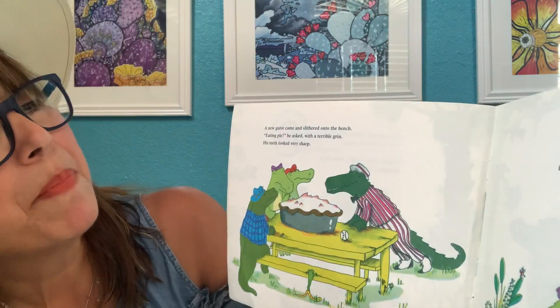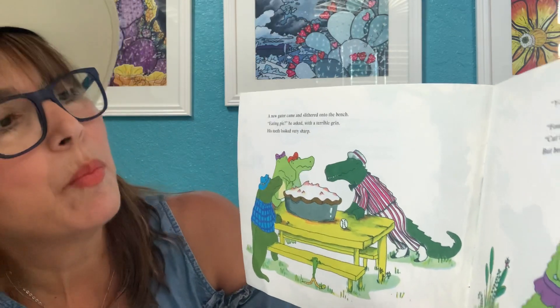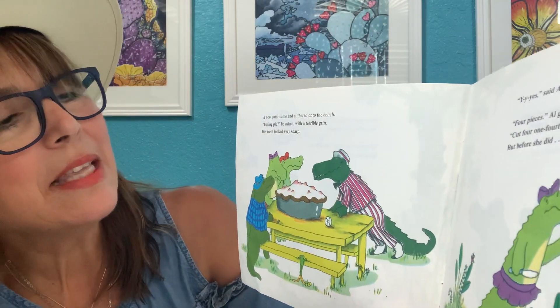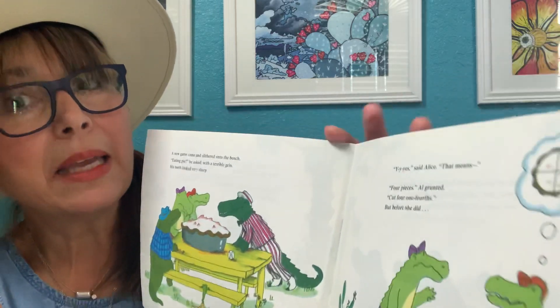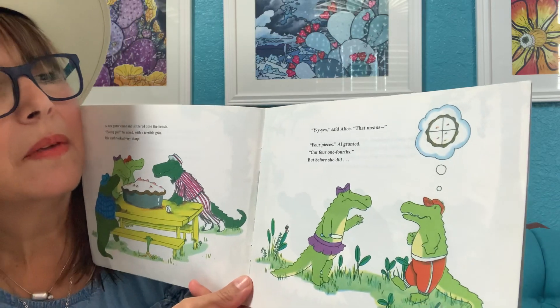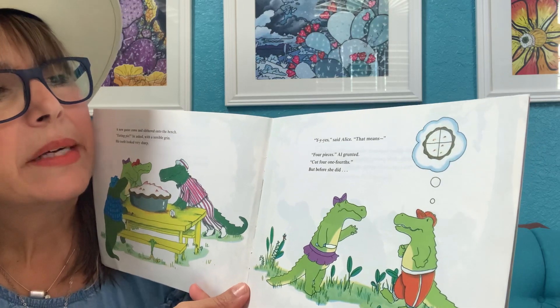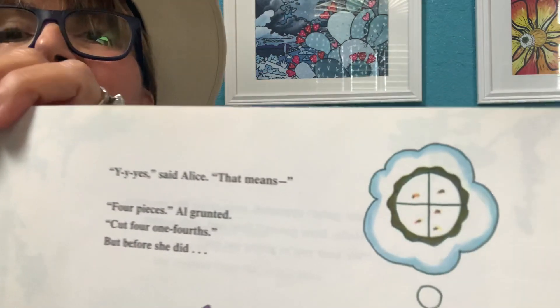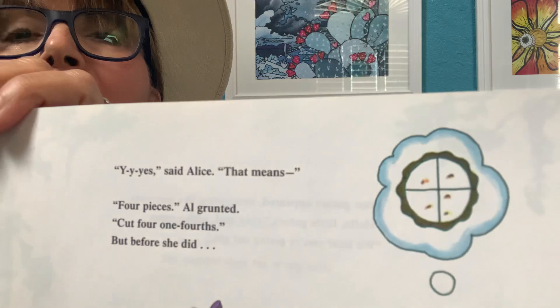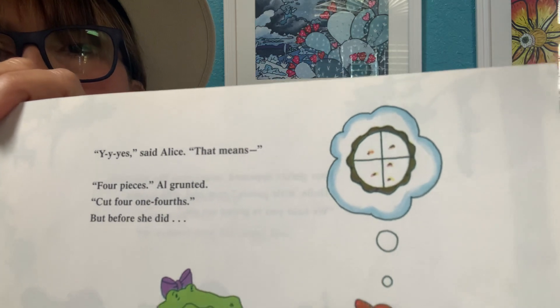But before they cut it, a new gator came and slithered onto the bench. "Eating pie?" he asked with a terrible grin. His teeth looked very sharp. "Yes, yes, yes," said Alice. "That means four pieces," Al groaned and grunted. "Cut four one-fourths." Four equal parts — equal fourths. And if you have four fourths, you still have that whole pie.